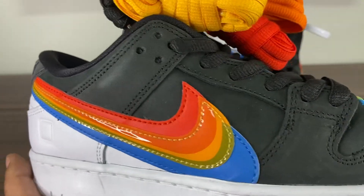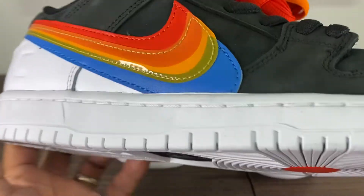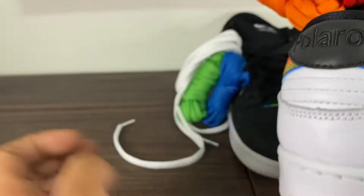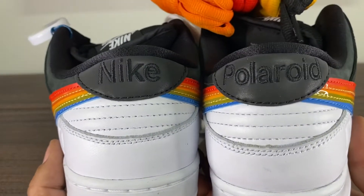I'm happy with the overall design. I did think it was really weird when I saw it. I'm not a fan of white bottoms. But the price, and the story, and it being an SB, it just made sense to pick these up for barely nothing over retail.